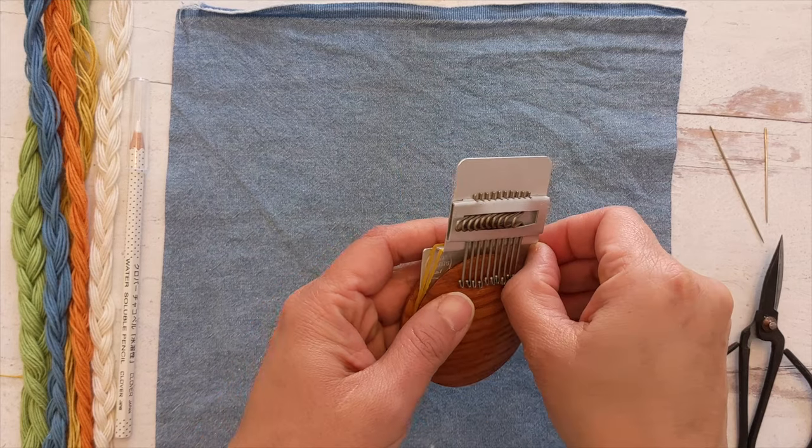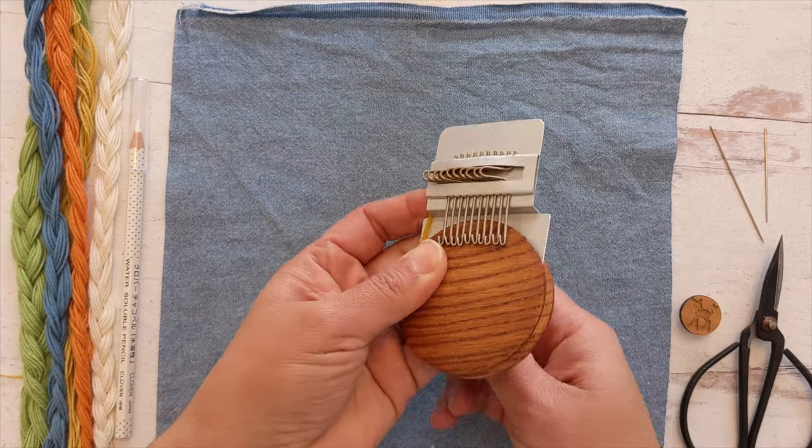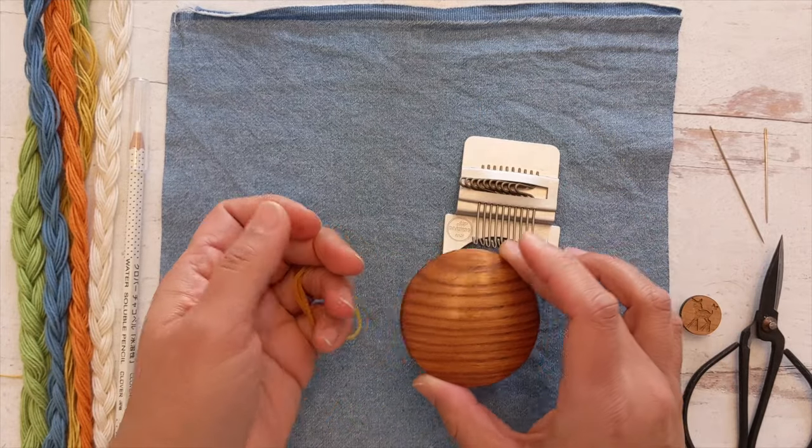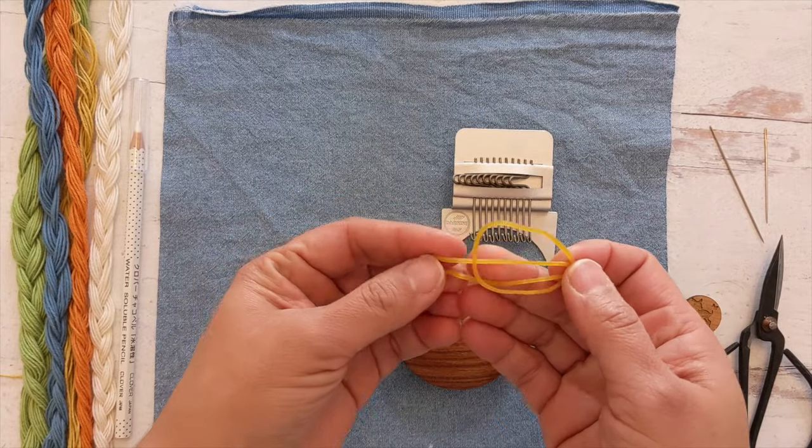Your loom comes with three different parts: your hooks, your darning disc, and two rubber bands.